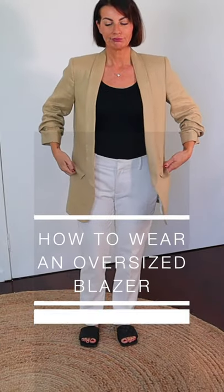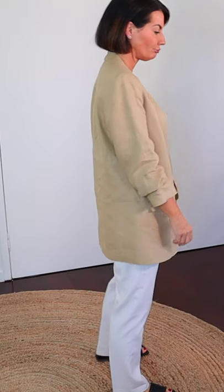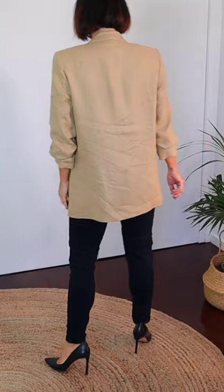How to wear an oversized blazer? Don't wear it with slouchy pants and flat shoes, especially if the shoes are different colors. Instead, wear the same monochrome colors underneath with skinny or slim jeans, and get pointed shoes if possible in the same color to elongate your legs.